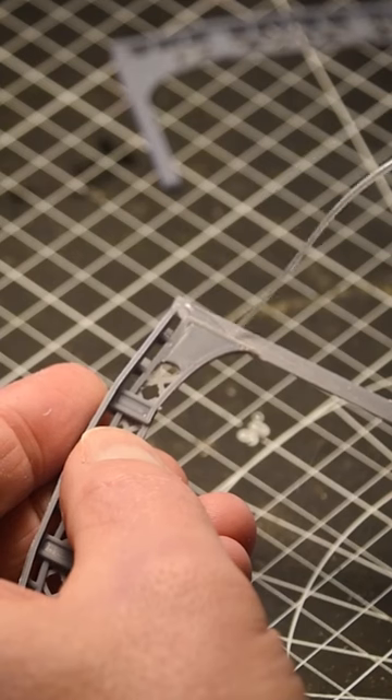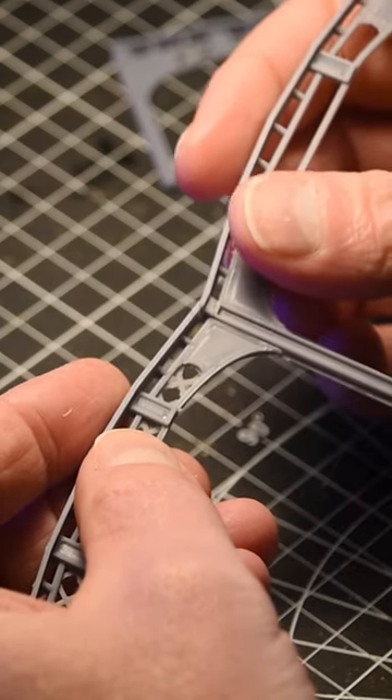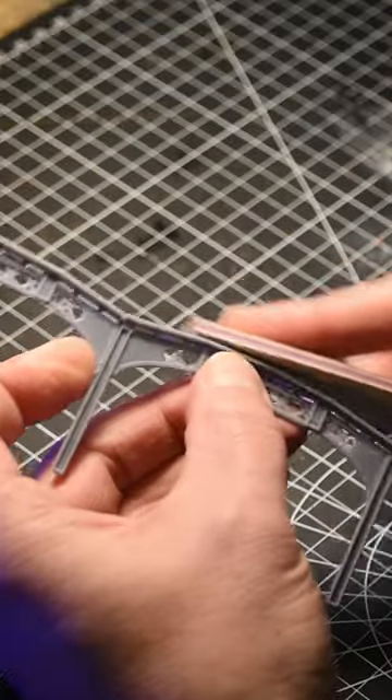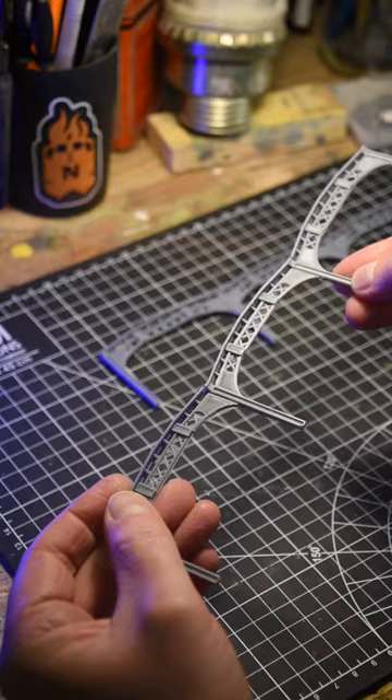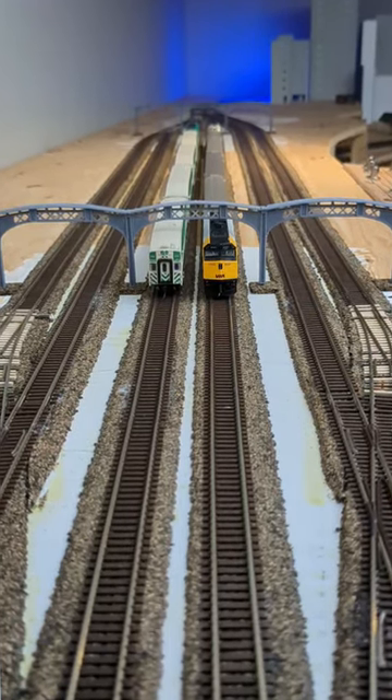Then I imported the drawings into a 3D modeling program and extruded the shapes to resemble the original structure. I used my FDM printer to produce individual pieces of the girders, and I assembled them into a complete length assembly.